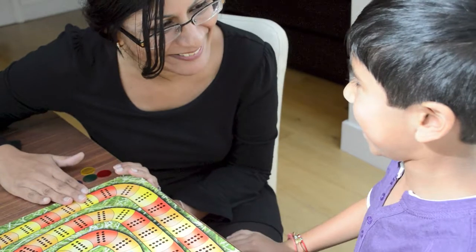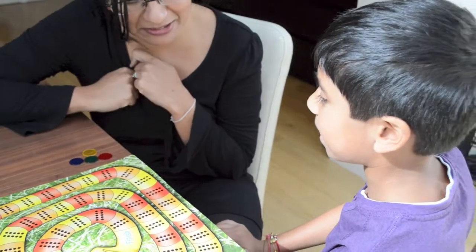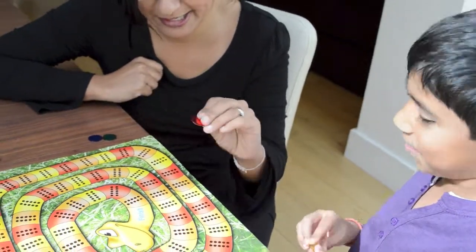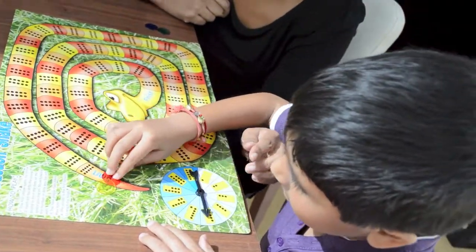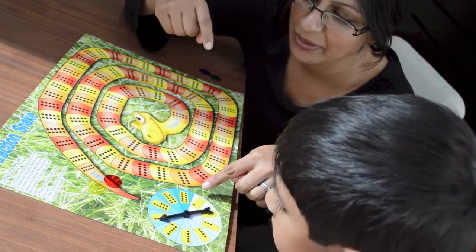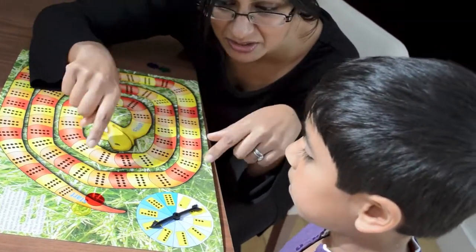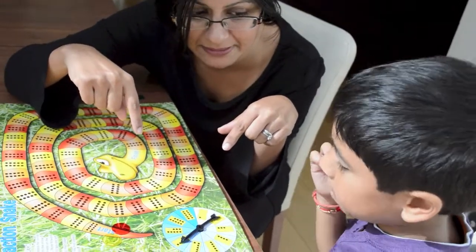We're going to play the Subtraction Snake Game now. Do you want to choose what color counter you want to be? Yellow, and I'm going to be red because it's your favorite color. So what we're going to do is spin the arrow, and whatever number it lands on we're going to take that away from 10, and then that tells us how many spaces we can move forward. Does that make sense? Yes, good.